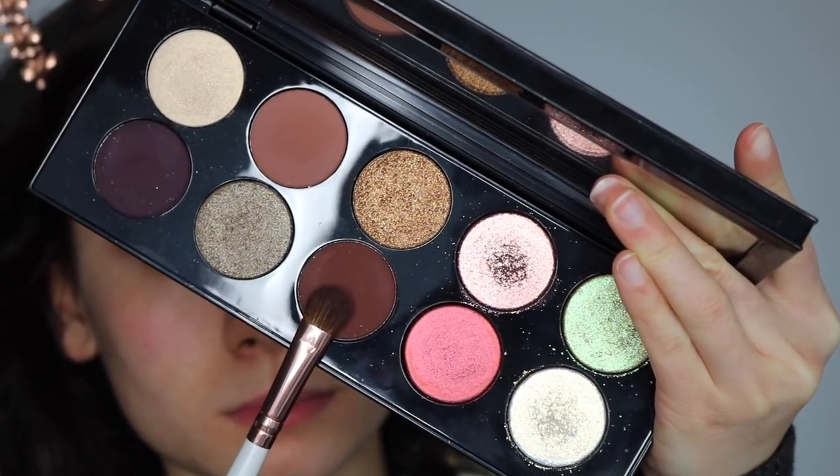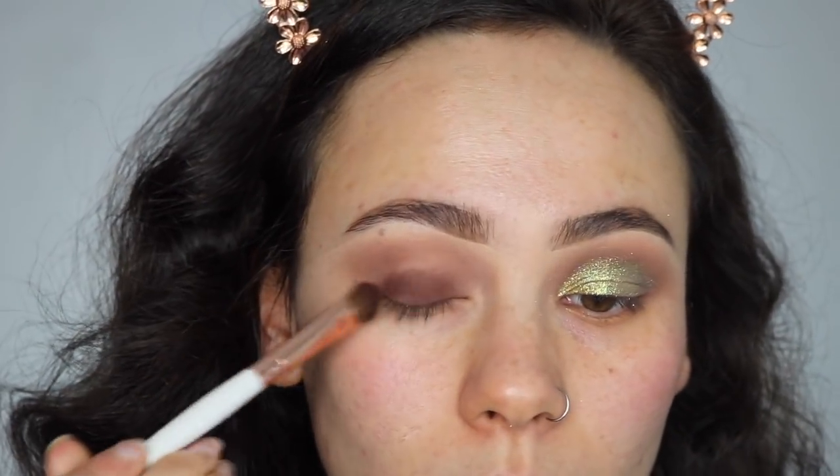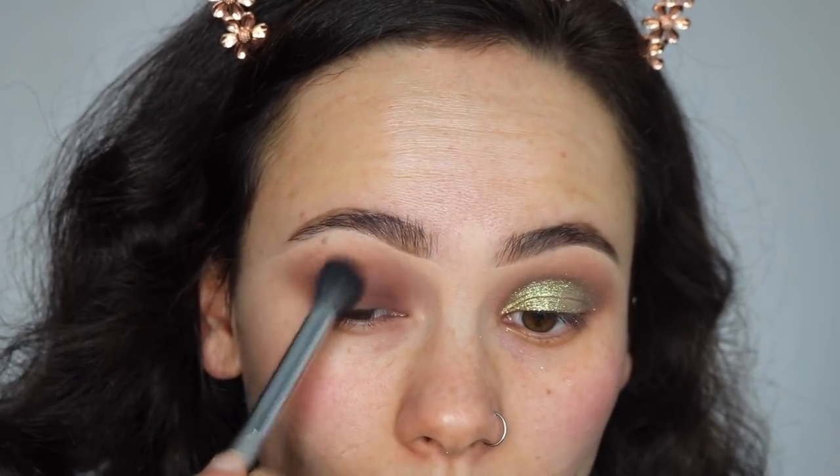I'm then going in with the shade Disobedient, which is a darker chocolate brown, and that is going all over my lid. Once I place that all over my lid, I'm then just going to blend out those edges.